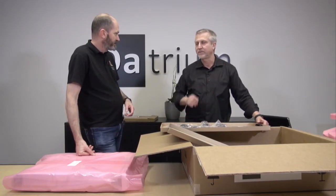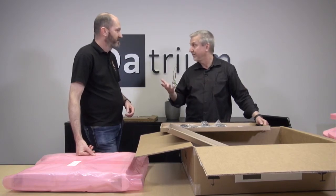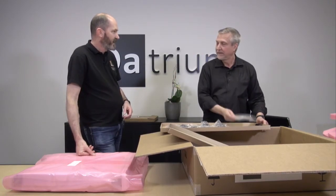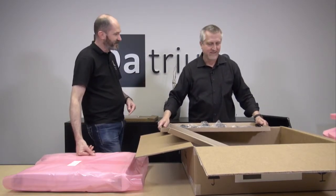Think of this as physical access. So if you have network connectivity, you can do basically everything that way. But occasionally you might have to go in. You and I have enough gray hair to remember when serial was the only way to do these configurations.